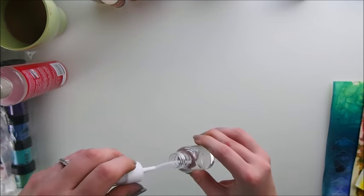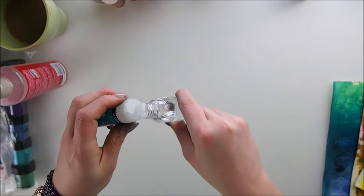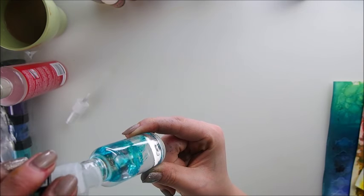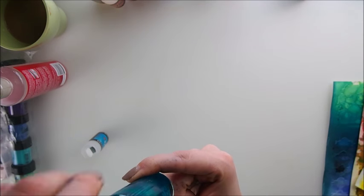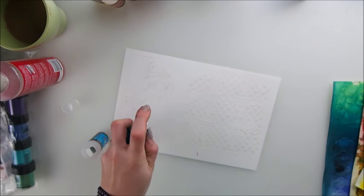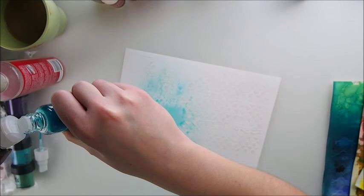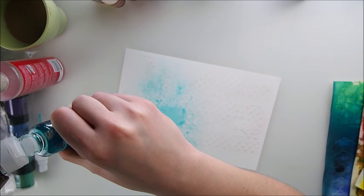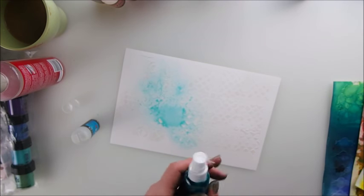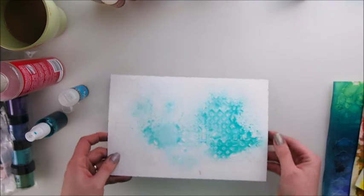Another thing you can do is put water in a spray bottle and simply add the powder directly in there. You can already see even a tiny amount is already changing the color. Basically you can spray directly on your page and use it as a spray. If you add more pigment, let's add more and see how much this will change — as more pigment you add the darker it gets.